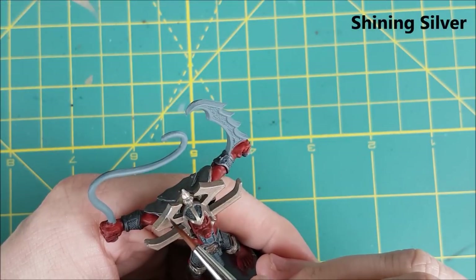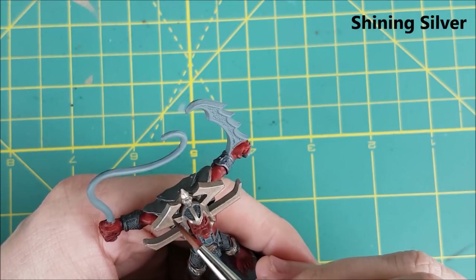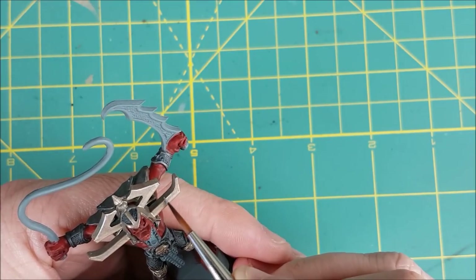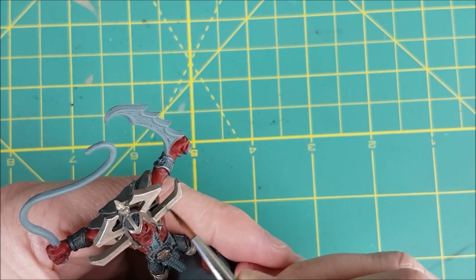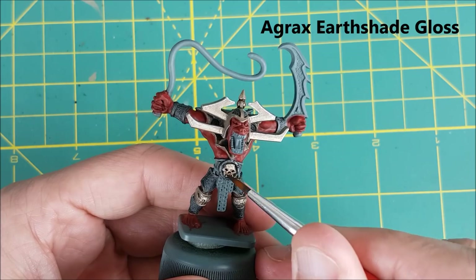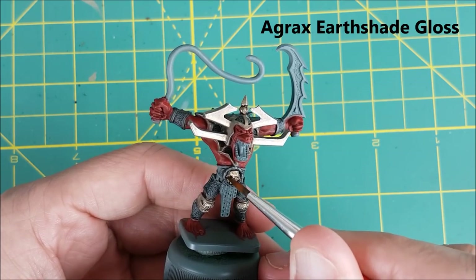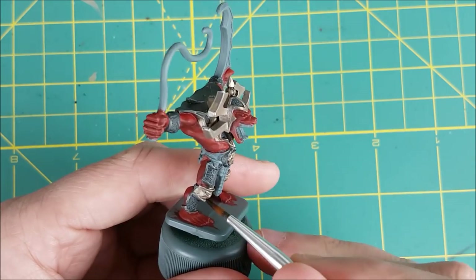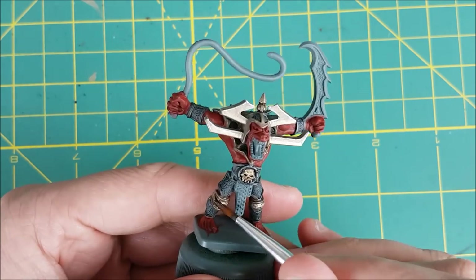Next, I'm using some pure shining silver to do an edge highlight all around the gold areas of the armor. The last thing I'm going to do with the gold areas is use some Agrax Earthshade Gloss, but only on the knees and the belt buckle. The other areas are too flat, but the knees and the belt have a lot of definition that I want to bring out.